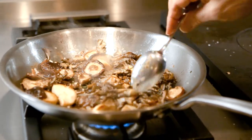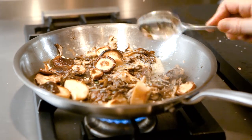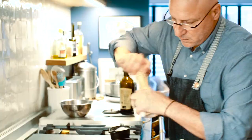Once all the water is out of them, they'll absorb butter. I'm lowering the heat because I don't want the shallots and garlic to burn. A little pepper.